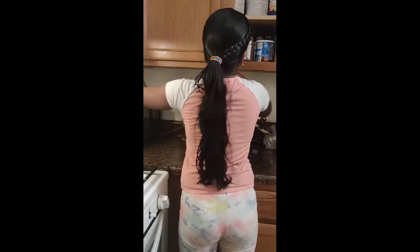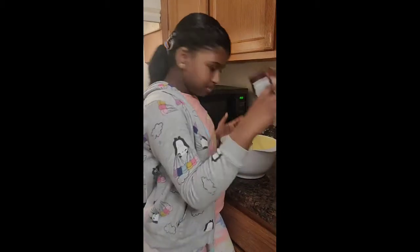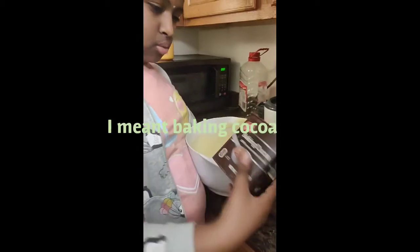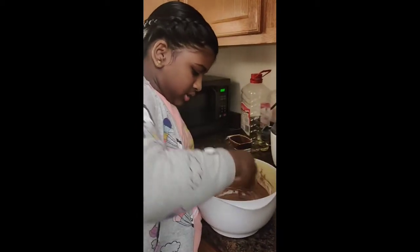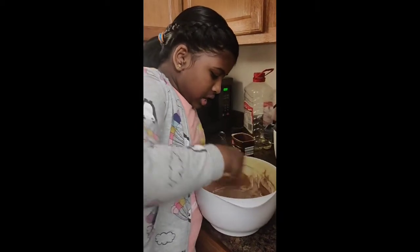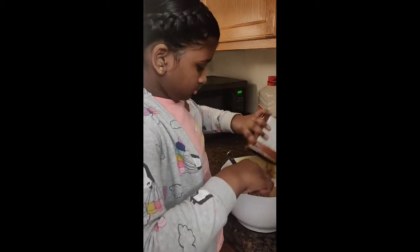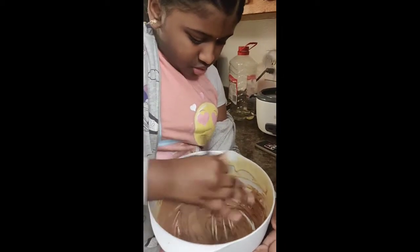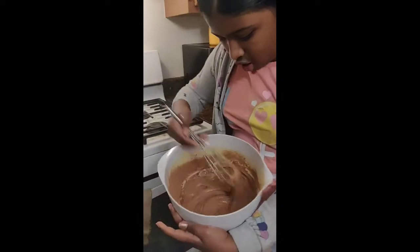Do I have baking powder? Actually — baking cocoa. So I'm going to show you how to make marble. What you do is add your baking cocoa. You can add as much as you want, but don't add too much because it won't be cake batter anymore — it'll just be dough. So add as much as you want, but not too much.